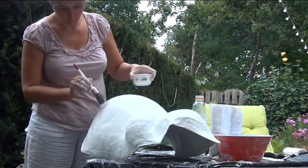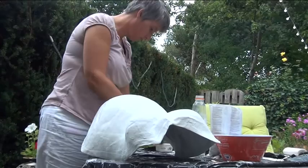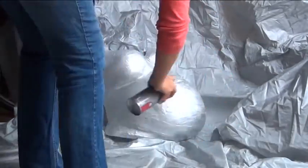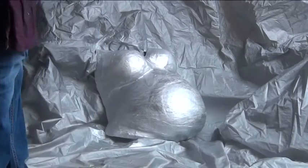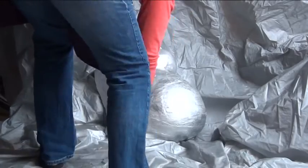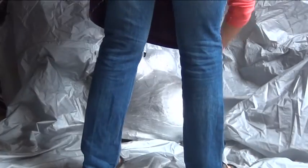I put some extra plaster over it to make it a little bit smoother, then I spray painted it. After spray painting, I also sprinkled on some glitter.